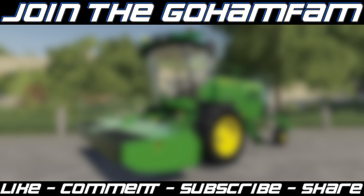That's going to be it for today. I hope you've enjoyed this video — if you did, make sure you drop a like on it, get subscribed if you're new, and join the Goham fam. Make sure you turn your notification bells on so you never miss daily Farming Simulator videos here on the channel. If you have any questions about this mower drop them down in the comment section below — all being said, hope you have a great day, we'll see you later.